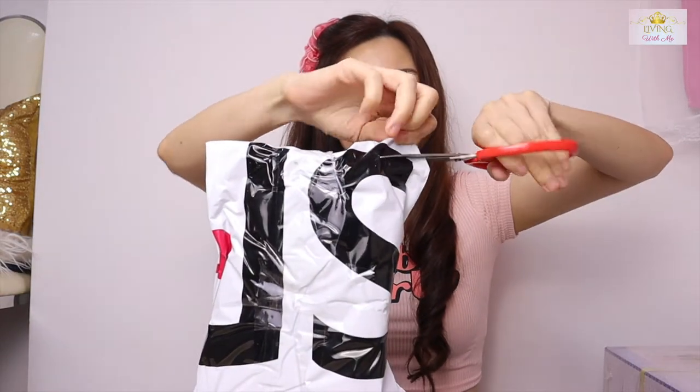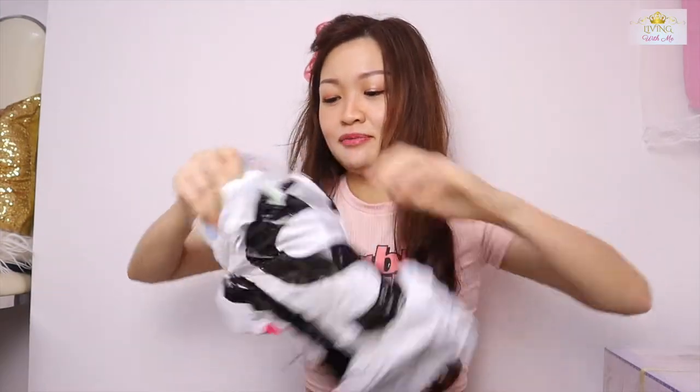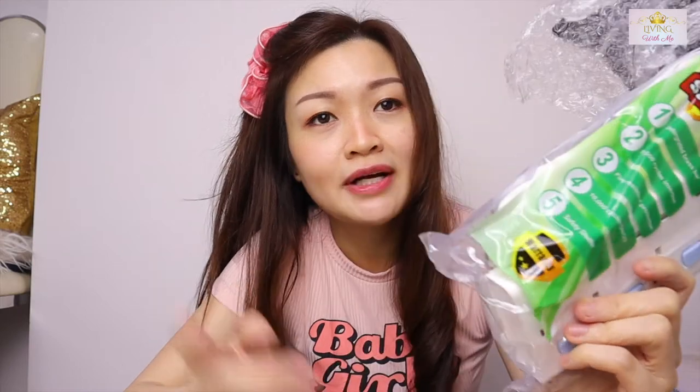Now I'm coming to bigger items. This is an extension wire. I need it so badly — right now I don't have any extension wire and I have to plug my lights straight into the switch, which is so far away. So this is very needed. Finally unboxed it and I can use it now.